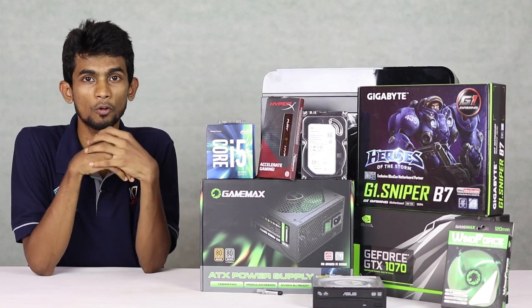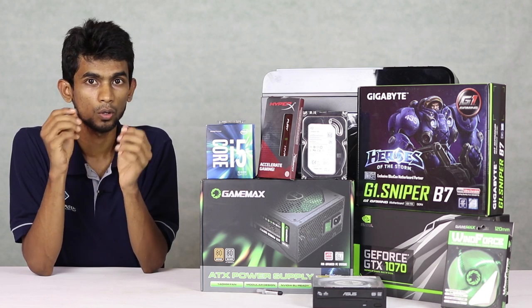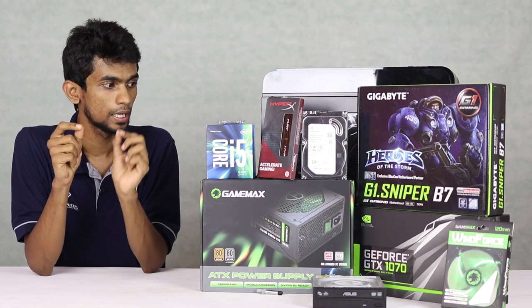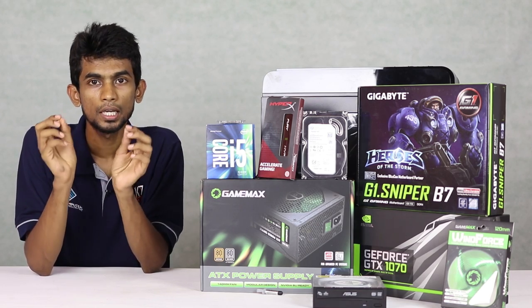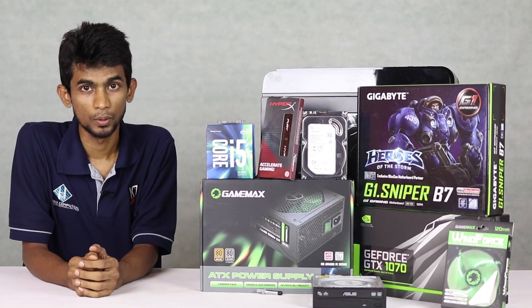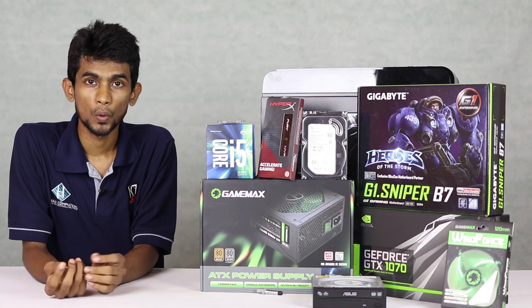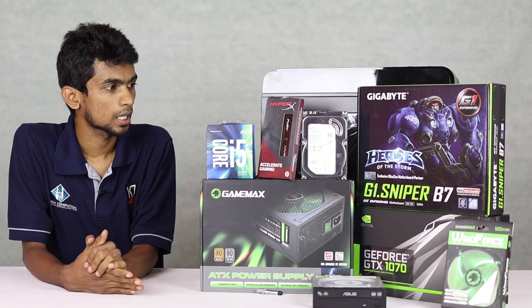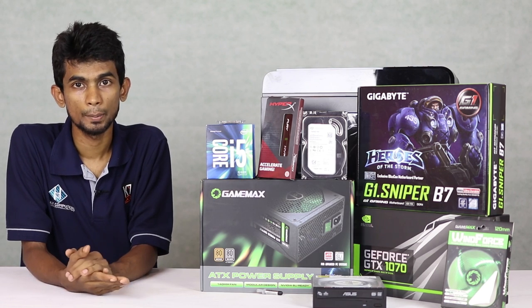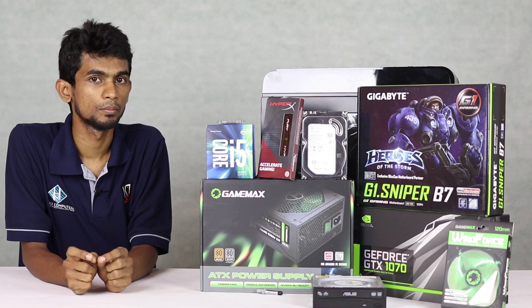This is the Intel i5 processor — this is officially an overclocking system. This is the stock cooler. This is the RTX 125 thermal compound. This is the DDR4-6400 memory for the gaming process. This is the GIGABYTE SNIPER B750 motherboard.